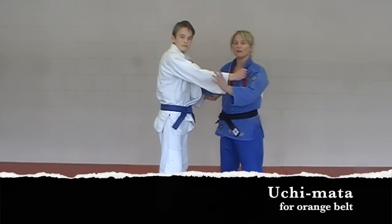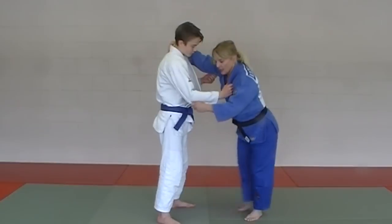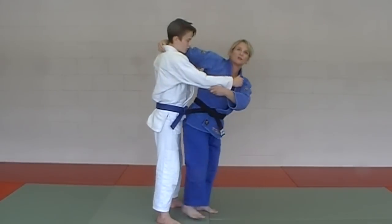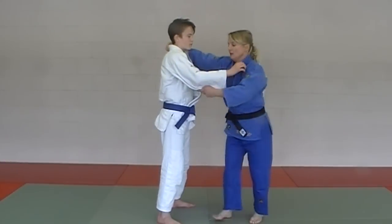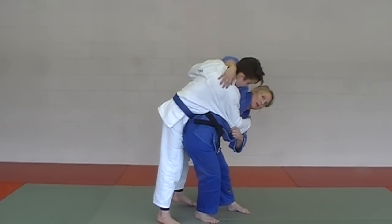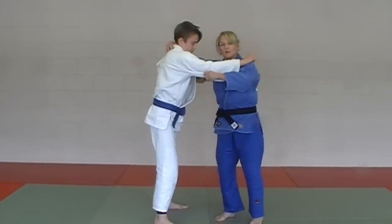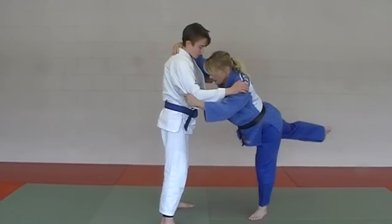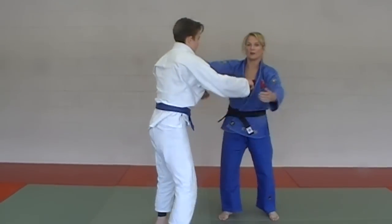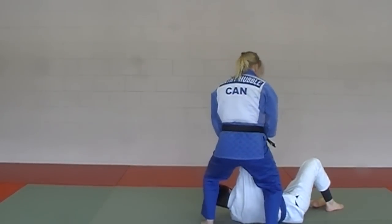Next in the series is Uchimata. This is a tougher one for newer beginners, but it can be done. Try to attach yourself to your partner — this Kazushi is the most important part. If you're doing an Uchimata out here you'll get countered, so attach yourself to your partner, then do the rotation, bringing him with you as you're rotating, and then the leg comes up sweeping inner. We'll do one in regular speed — Uchimata. From the other angle — that's Uchimata.